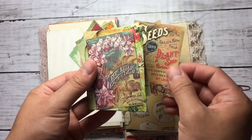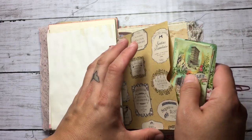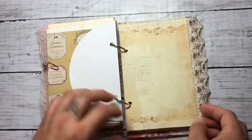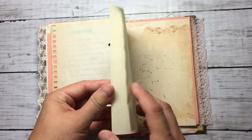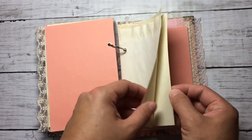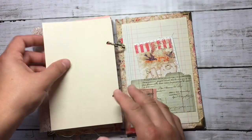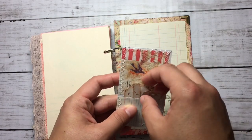This is not from the kit — this is a freebie that I got from the internet and just printed it. This is the left page, and another pocket with this tag with little tags inside.